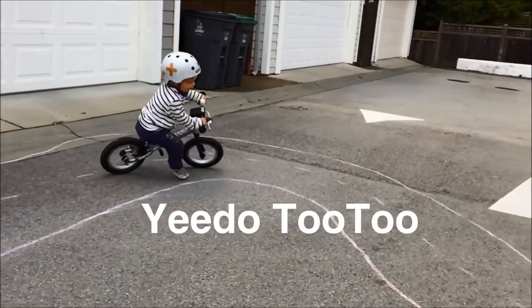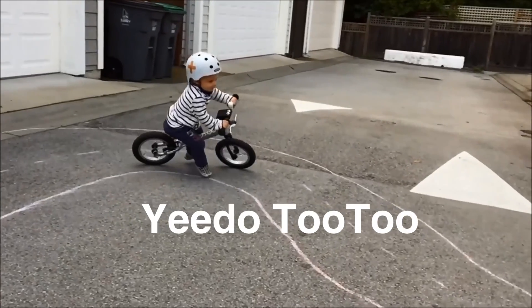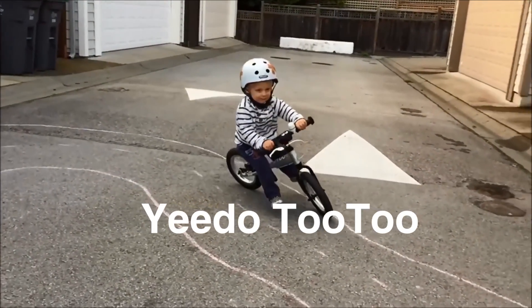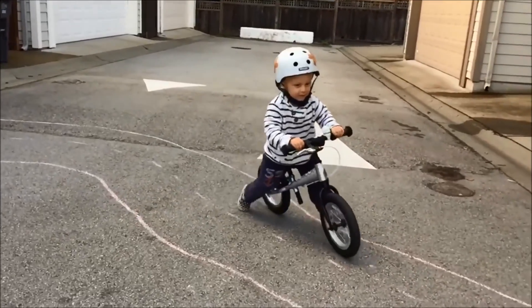Hi there, Colin from the Bike Dads here. Today we are taking a look at the Yidoo 22 12-inch aluminum balance bike. Let's dive in and see why this bike makes our recommended list.